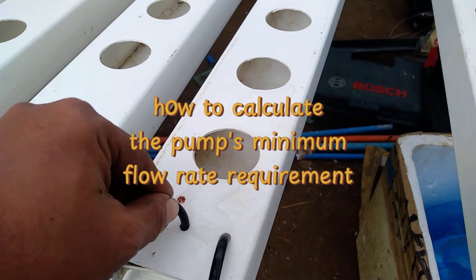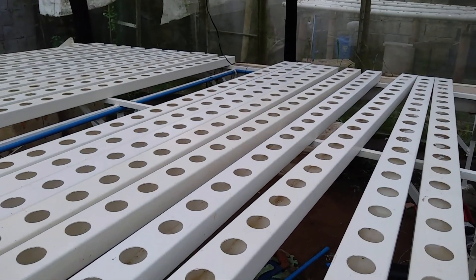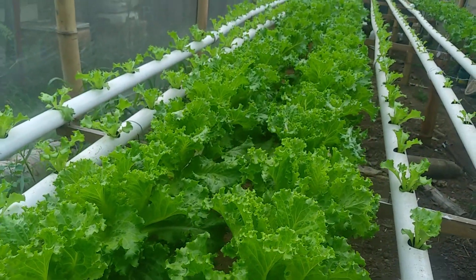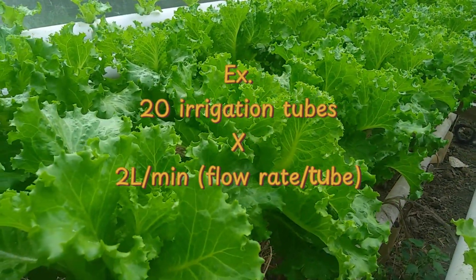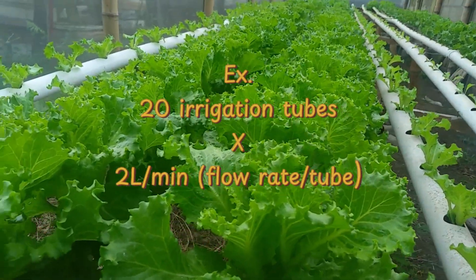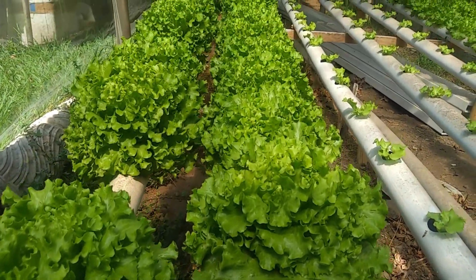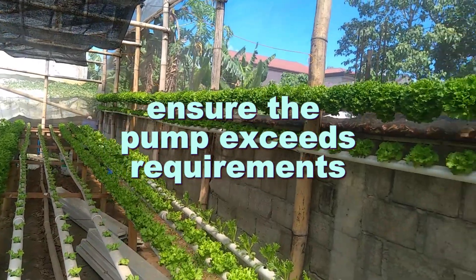To accurately determine the minimum flow rate required for your hydroponic NFT system, it is essential to calculate the total water demand of your irrigation setup. Start by identifying the number of irrigation tubes or NFT channels in your system and the flow rate required for each tube or channel. For example, if your system has 20 irrigation tubes and each requires a flow rate of 2 liters per minute, the total flow rate is calculated as: flow rate equals number of irrigation tubes times flow rate per tube — in this case, 20 tubes times 2 liters per minute equals 40 liters per minute. This helps you select a pump capable of delivering sufficient water to maintain consistent and optimal flow through all channels simultaneously. Ensuring the pump exceeds this requirement is critical to avoid underperformance, which can impact plant health.